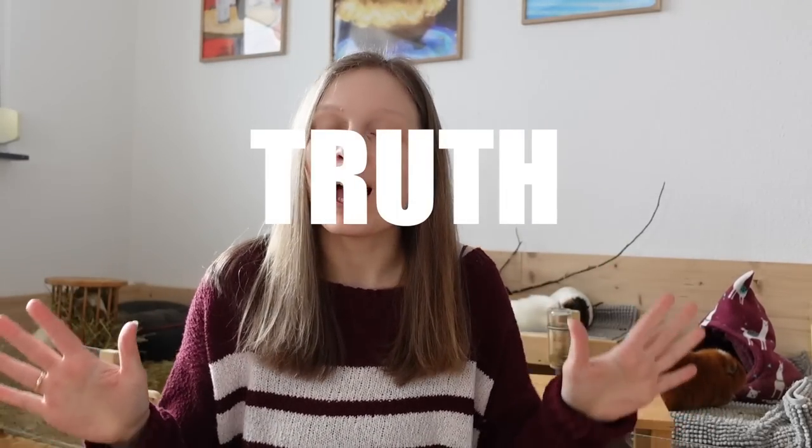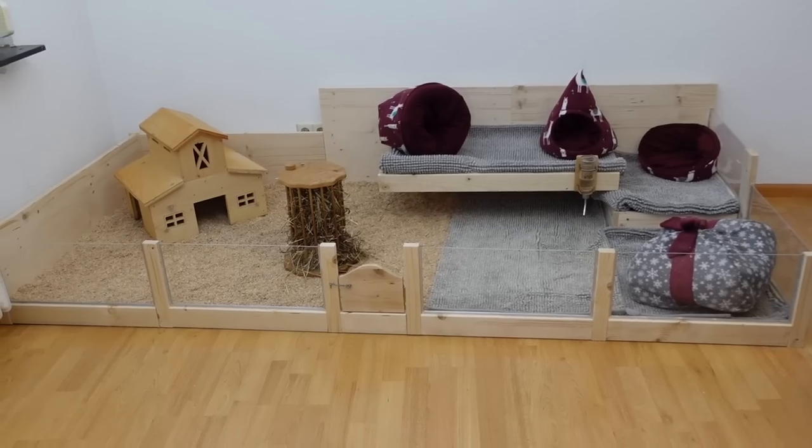Hey guys, welcome to today's video. Today's video is going to be the honest truth about guinea pig cages. More specifically, I'm going to be talking about DIY guinea pig cages such as our wooden DIY guinea pig cage. As you know if you watch my videos, we went through a couple of DIY cages.